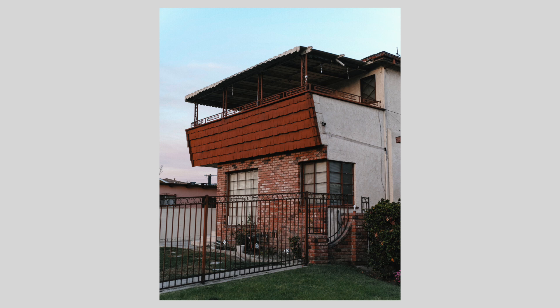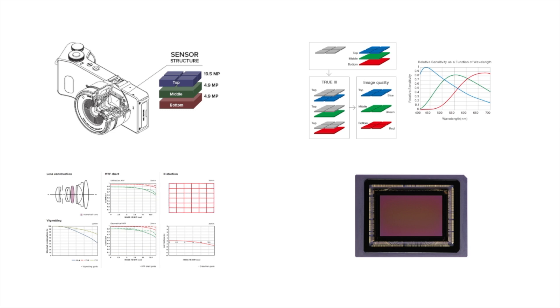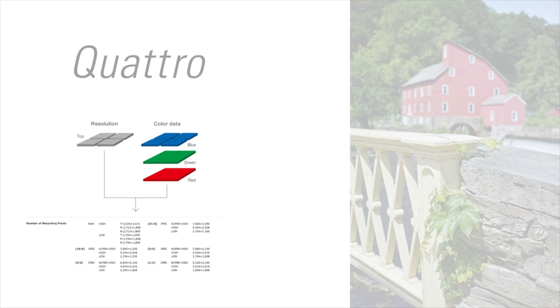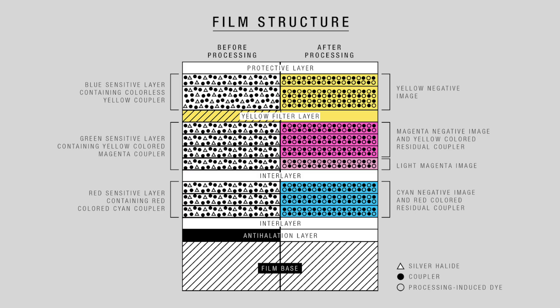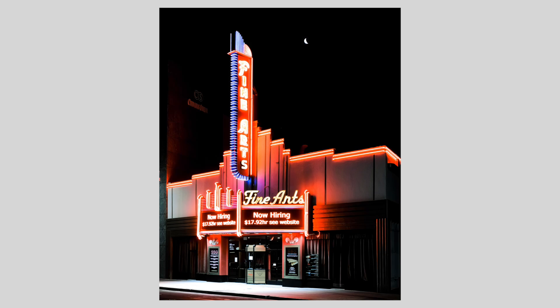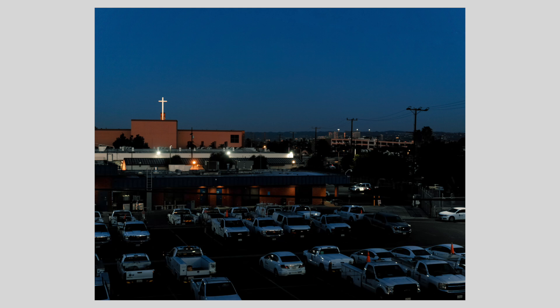A few details about this camera: it came out in 2014 and has a 20 megapixel Foveon sensor, which is essentially three layers of color information — a stacked sensor. The Foveon is different because instead of interpolating colors onto one sensor plane, it has three layers: a red layer, a blue layer, and a green layer, very much like color film. The claim to fame is color reproduction being much richer, much more accurate, with much more depth.